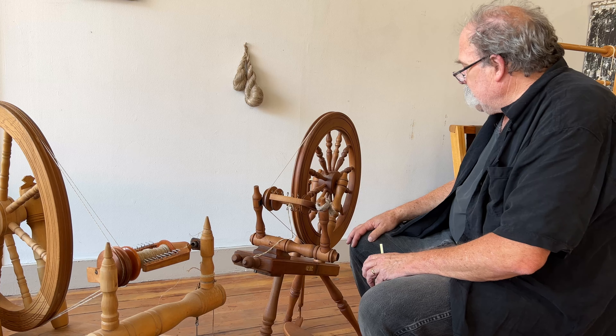If I'm going to teach, I'm going to need a few wheels in case people don't have one to use. So now I have four good wheels that we can use. All of them spin flax just fine, and if you want to learn wool that's fine too.